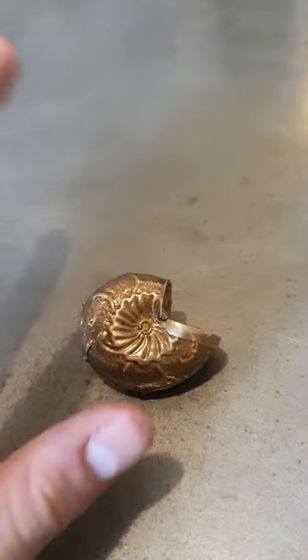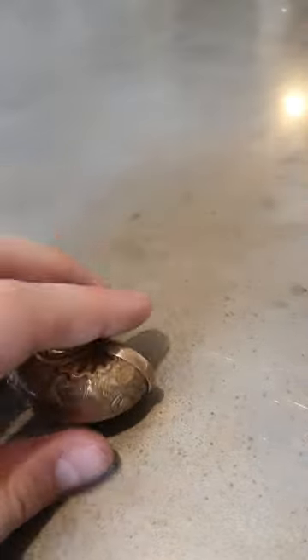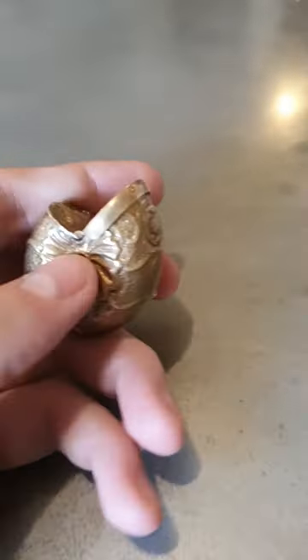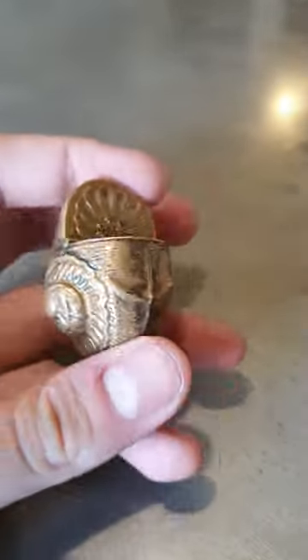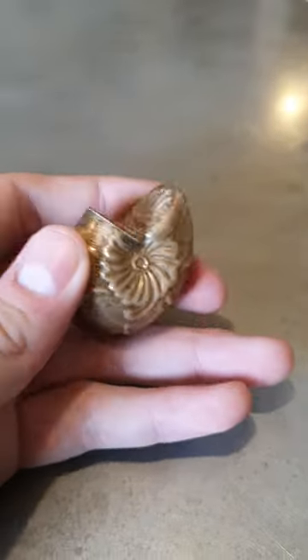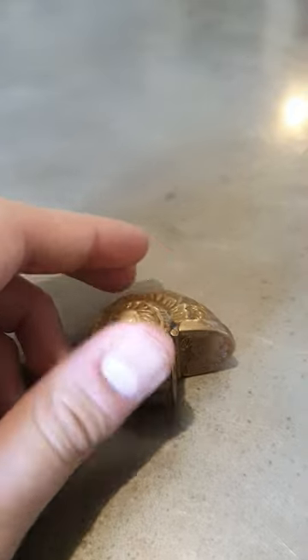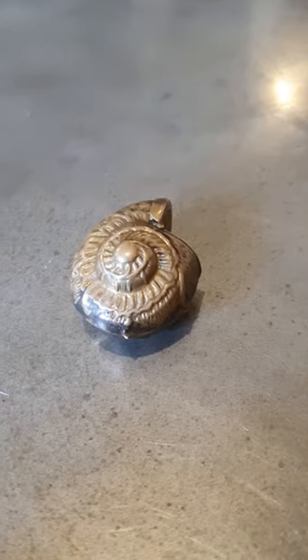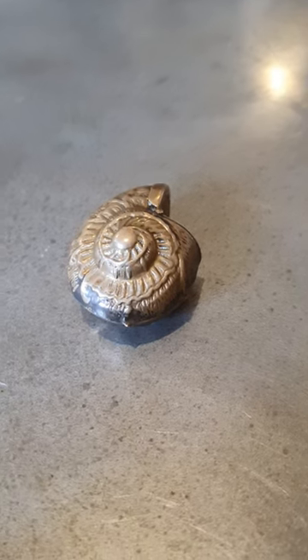The friction match was made around 1826, so vesta cases followed shortly after. They were actually named after Vesta, the Roman goddess of fire — that's kind of how they got their name. This is a lovely example, really decorative, a bit more unusual than your typical ones. For sale here at Top Banana — cheers guys!